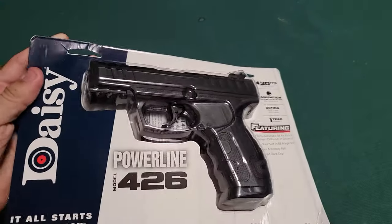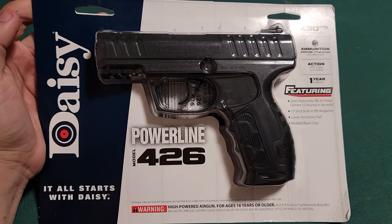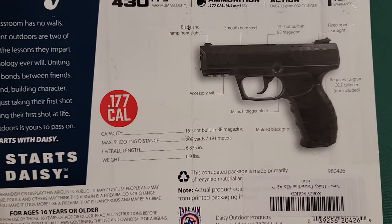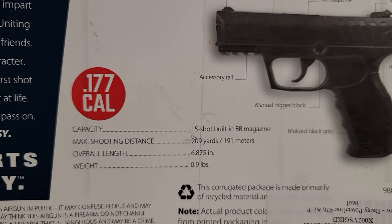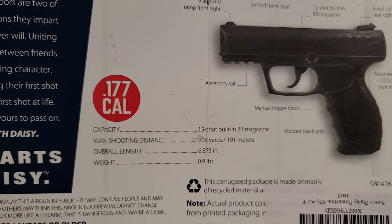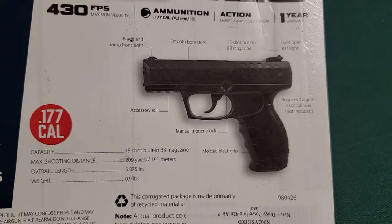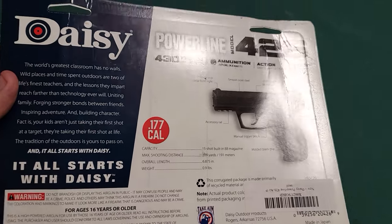It feels pretty heavy in the package. We're gonna go ahead and open this thing up and check it out. It says capacity: 15-shot built-in BB magazine, max distance: 209 yards. Overall weight is about a pound — and that's just the gun, without the CO2, without the BBs. Let's go ahead and open it up and see what we got here.